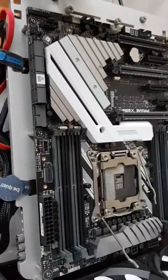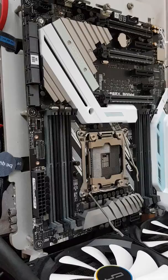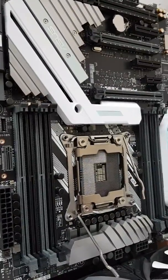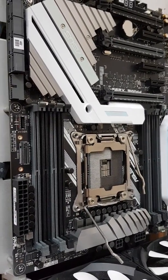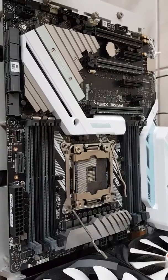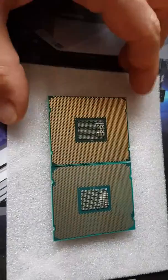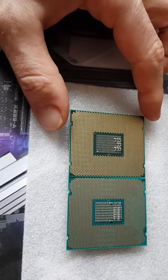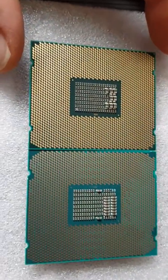This is the ASUS Prime X299-A, and this socket is almost the same as LGA 2011-3. It also supports quad-channel technology, so why is there a new socket? The memory controller is also in the CPU — I don't find any difference.